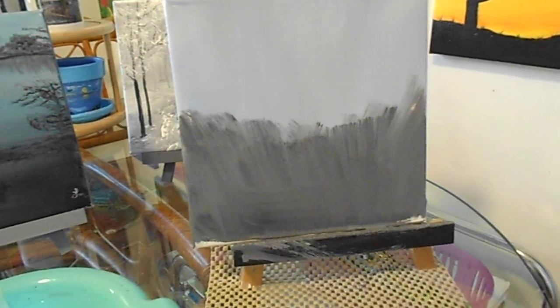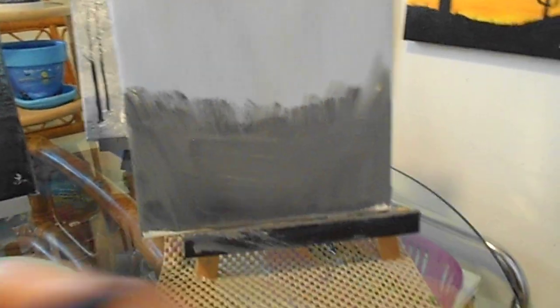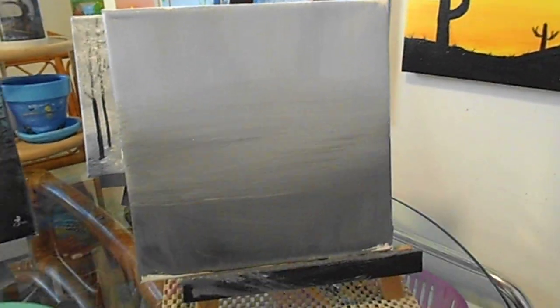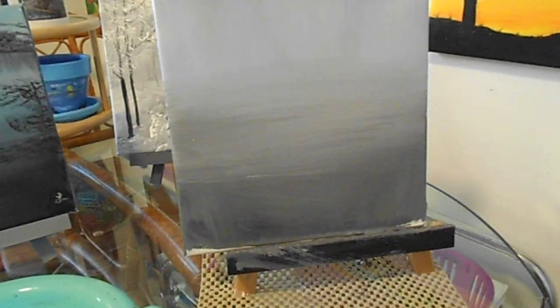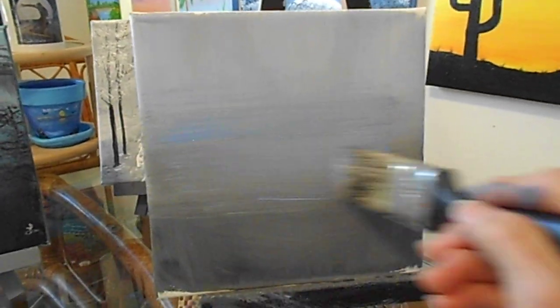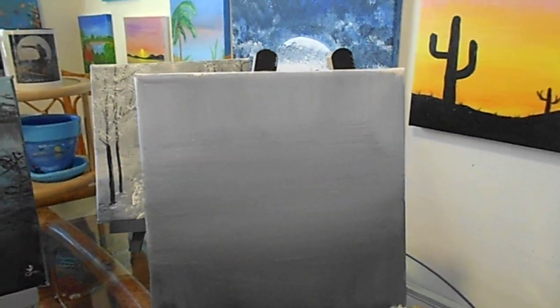Now we're going to come up with some weight and pull this darker area right up — bring that right up to the sky area. Dab the brush off. Come in right about there with some blue — we want some blue on this side of the trees and more up by the sky area. I'm going to switch brushes.